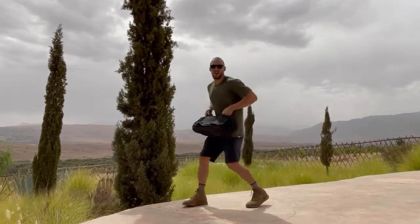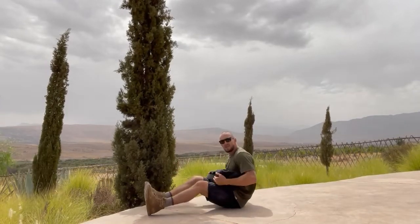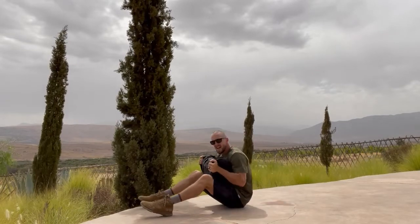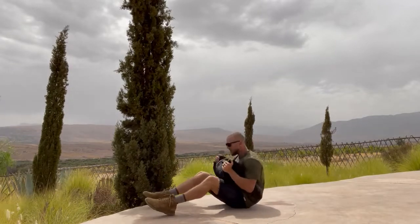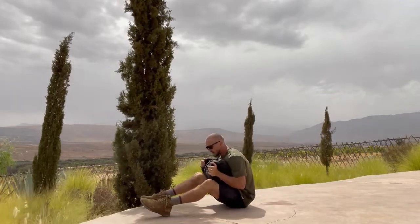Then we're going to go down to the ground and hit weighted sit-ups. Lower yourself down, keep that weight up higher than your belly button. Lower yourself down until the shoulder blades touch the ground, then bring the sandbag up until it's touching your quads — down and up, down and up for eight.